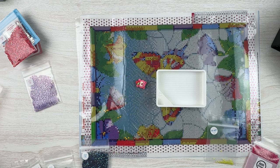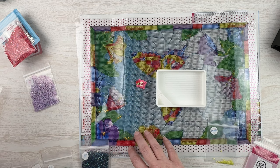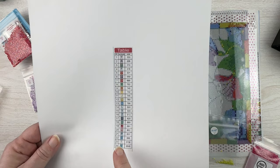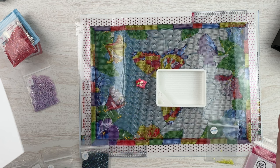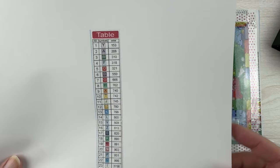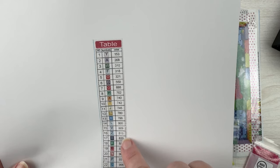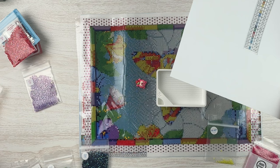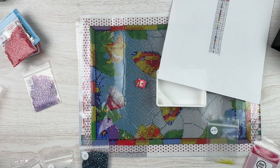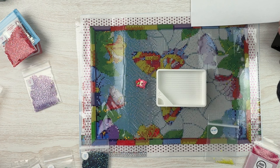The first thing to do is look at your schematic. I've printed this one out — I scan it into my computer and print it out so I can cut it and turn it into stickers for my containers. You can see I've got all of the little symbols and all of my DMC codes. When I first started diamond painting, the only options available were AB drills and special shaped drills.